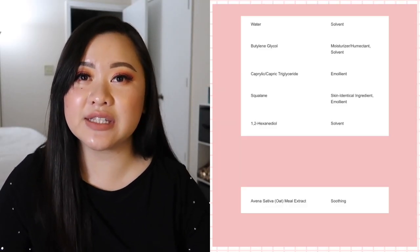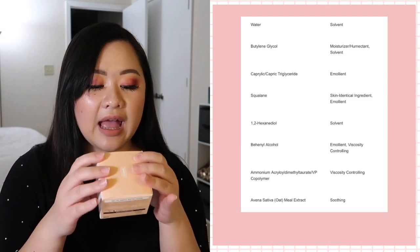Next, 1,2-hexanediol is a solvent that is usually paired with preservatives to boost preservative efficacy. It's also a multifunctional ingredient that typically has moisturization effects on the skin. Crave states it as a solvent used to dissolve other substances into the product. In my opinion, the big players in creating the beautiful texture are behenyl alcohol and the ammonium acryloyldimethyltaurate/VP copolymer. The copolymer is a rheological, viscosity-controlling ingredient that provides a gel consistency and gives the product the capability of creating a pseudo emulsion where oil droplets are dispersed within the gel. The behenyl alcohol, which is a fatty alcohol, gives the product a more opaque look and also helps to stabilize the product. Together, they are responsible for the stability as well as the rich, white appearance.